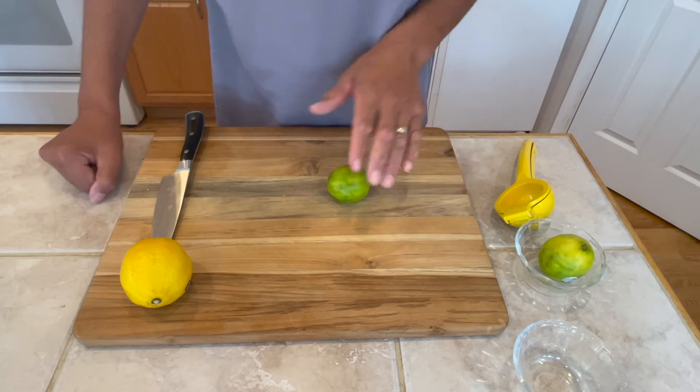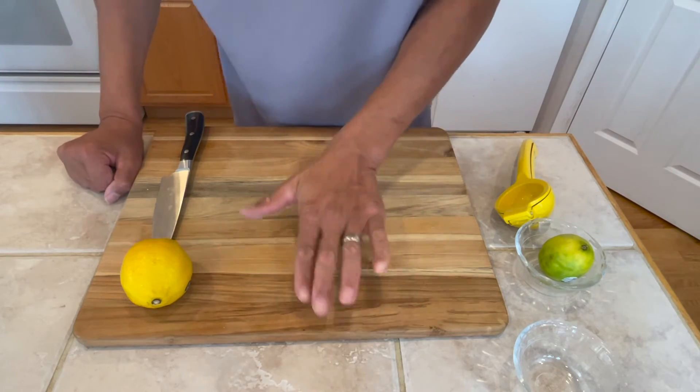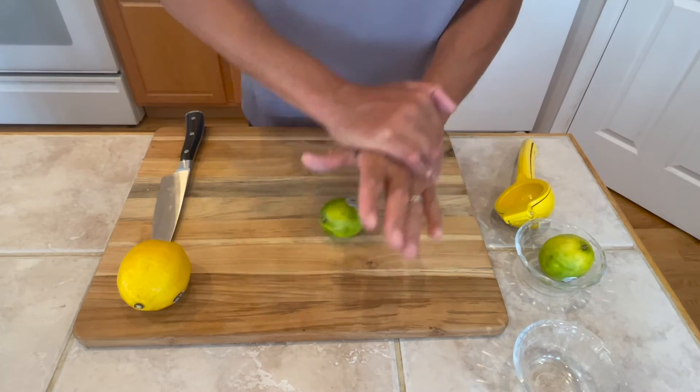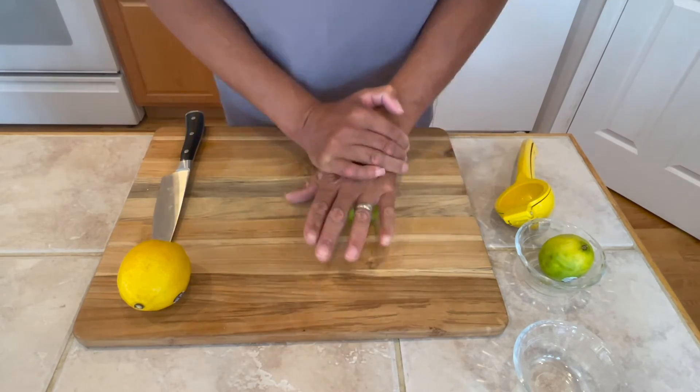To get started we're going to roll out our fruit, get it nice and soft. It mushes up the middle, gets the juice ready to flow. Roll it till it's good and soft.